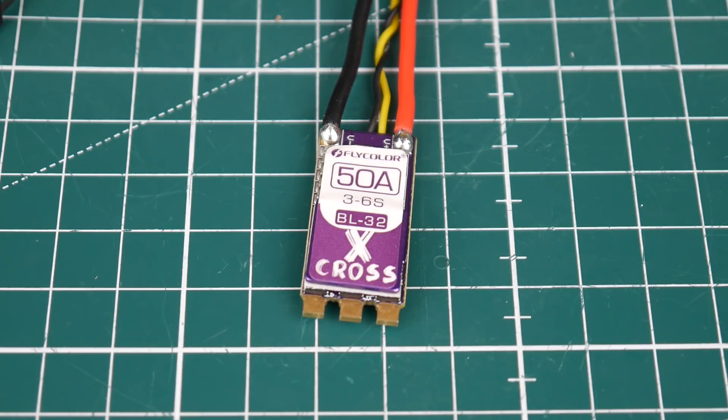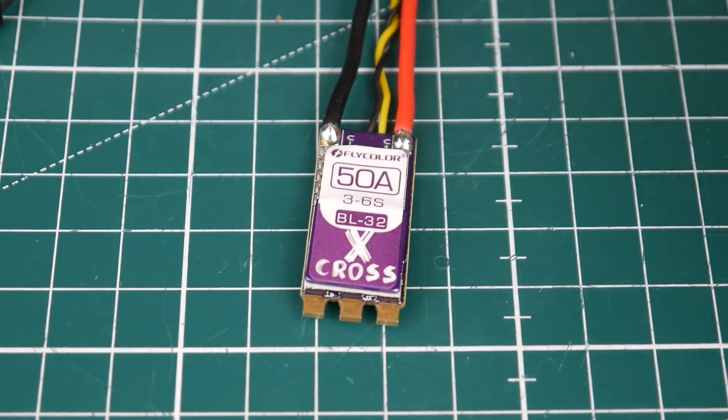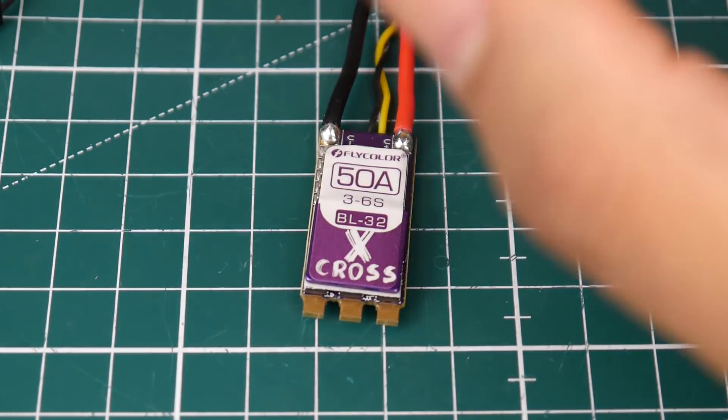However, there are a couple of cons to note. For some people it might matter that this does not have an LED. Another thing: it does not have a current sensor, which could also be a downside for many people. For me, I really don't care as long as the ESC works beautifully with no noise and I can just pound it and fly it. Most all-in-one flight controllers have current sensing on board anyway. If this proves to perform better than the DYS ARIA, this is going to be my new favorite ESC hands down.